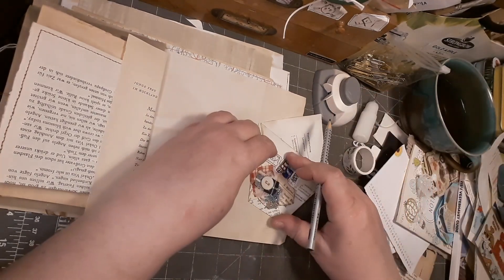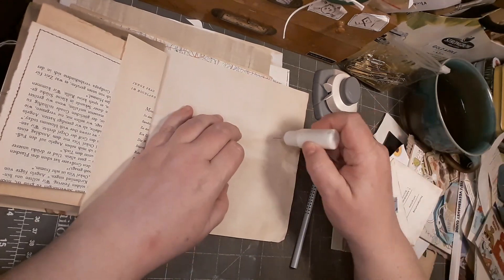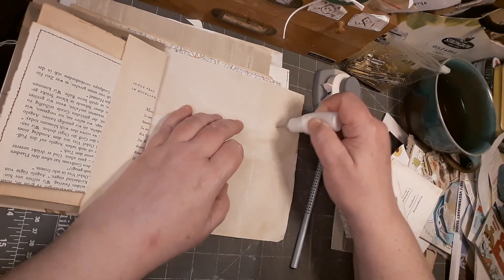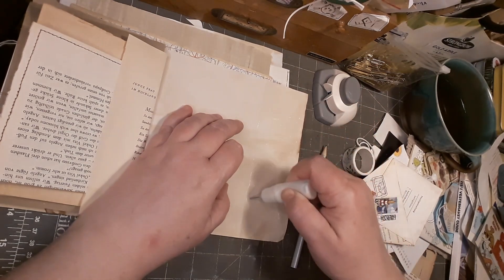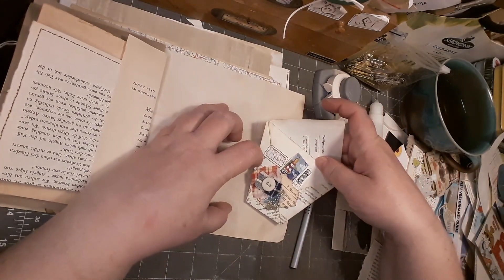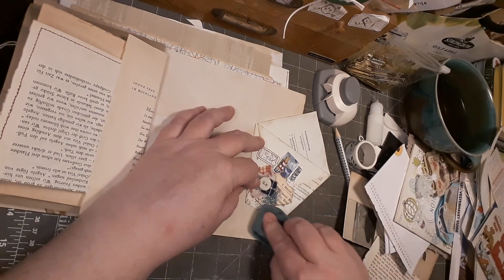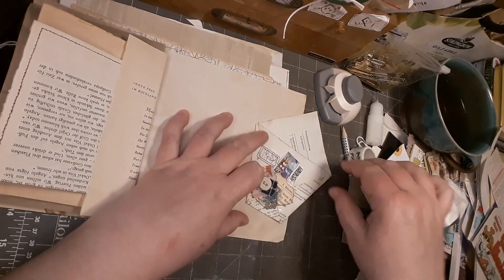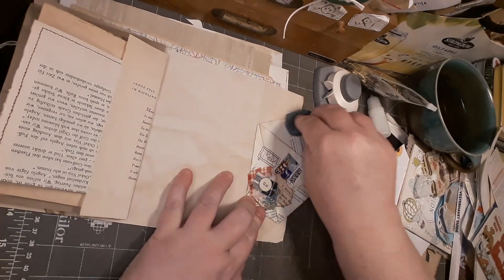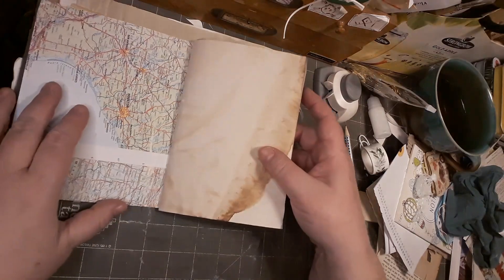Okay, let me glue this down. Like this - okay. So let's see what we have.